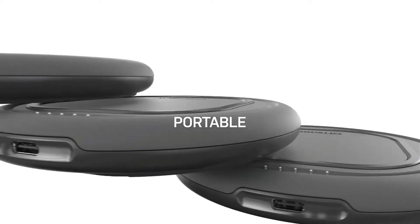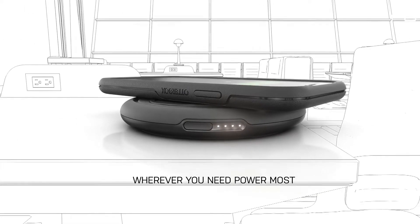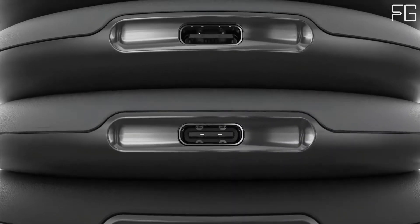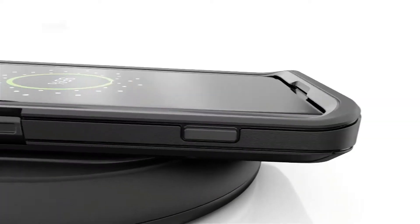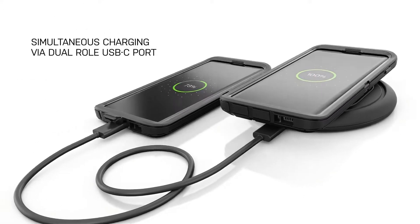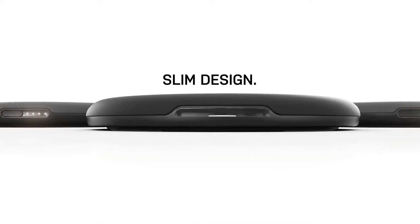Goodbye cables and cords. Main features: 36W base charging pad powers up to three OtterSpot Wireless Batteries and one device simultaneously. Eliminates tangled mess of wires on countertops and nightstands with one stackable charging pad base. Anti-slip surface holds device in place while charging. Portable 10W speed, 5,000mAh capacity OtterSpot Wireless Battery.